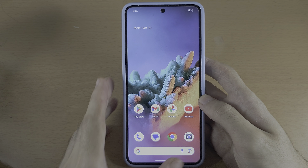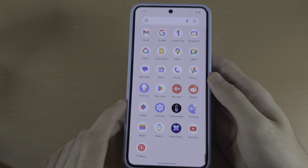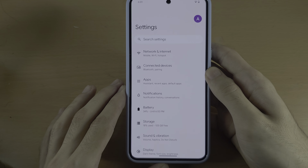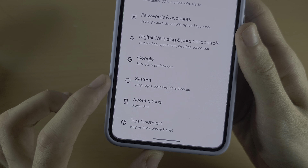Welcome everyone. The first step to reset network on the Pixel 8 Pro is to open up the Settings. In Settings, scroll all the way down until you see System.